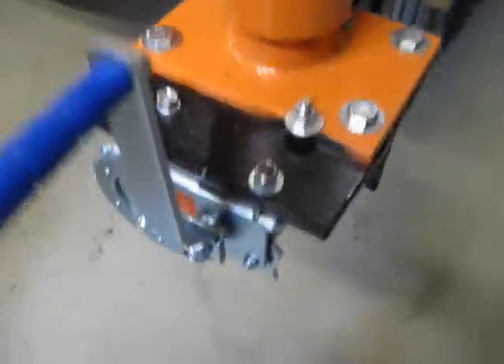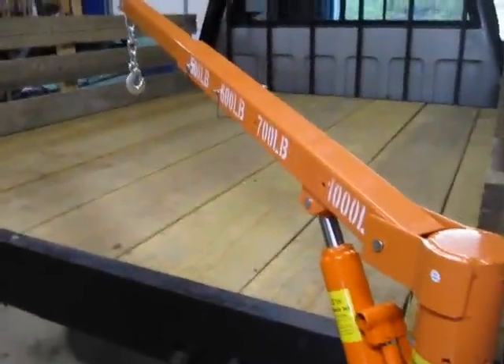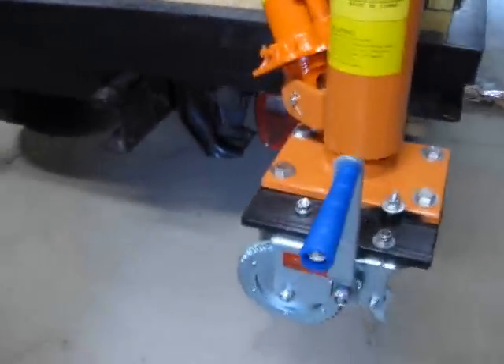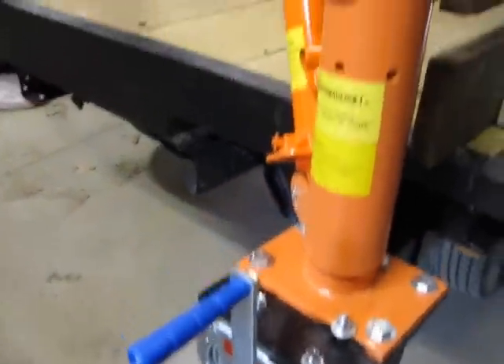I also installed this little cheap hand-operated winch because my intent is to use this to lift logs — probably four-foot logs — up onto the truck. The winch should make it easier to drag those closer to the truck rather than doing it by hand, which is what I've been doing up until now.